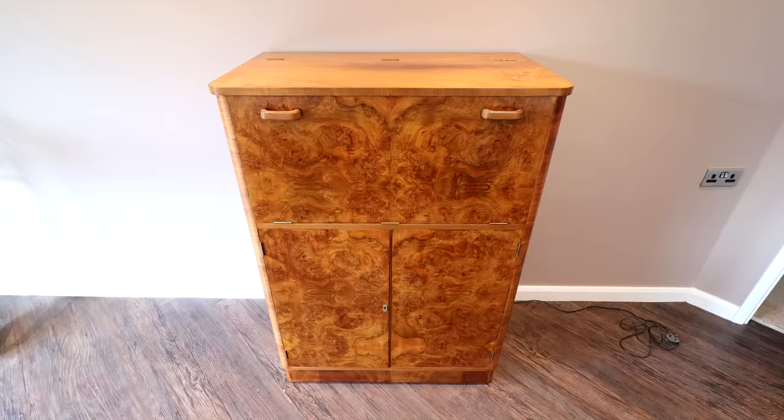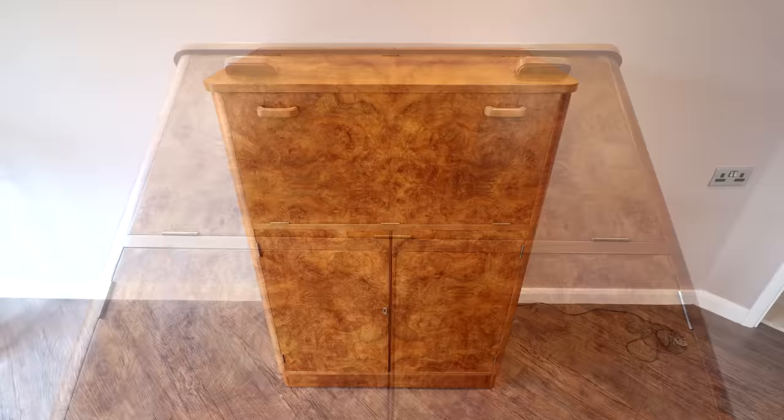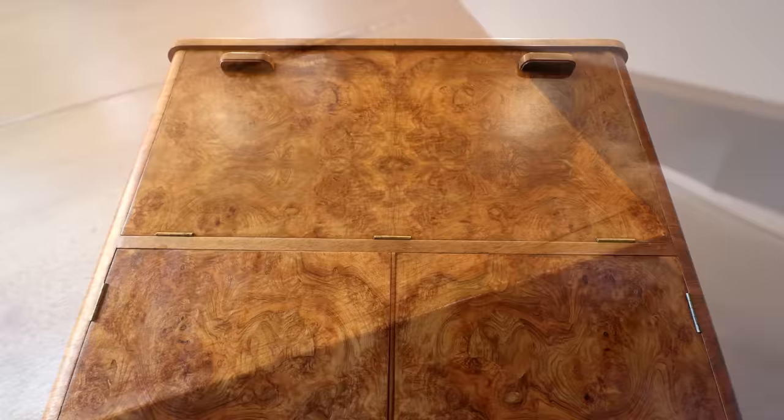This one took a lot longer than I expected, mainly due to how stubborn the old finish was to remove. I spent between two and two and a half days on it in total and I had only quoted the customer for a day and a half of my time, but I'm still going to honour that quote. I'm relatively happy with how this one turned out but to be honest I think I could have done a little better, mainly because some of the veneer patches weren't as tight as I'd have liked them to be.